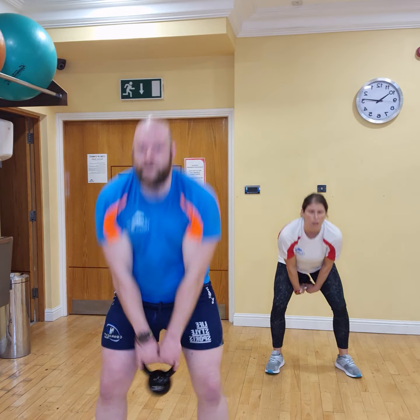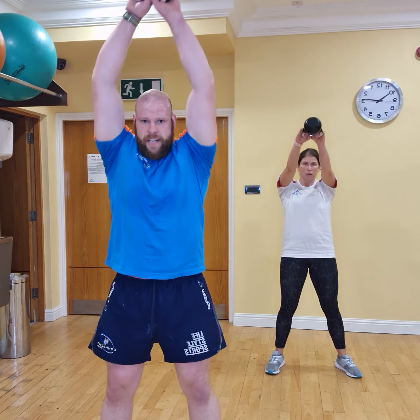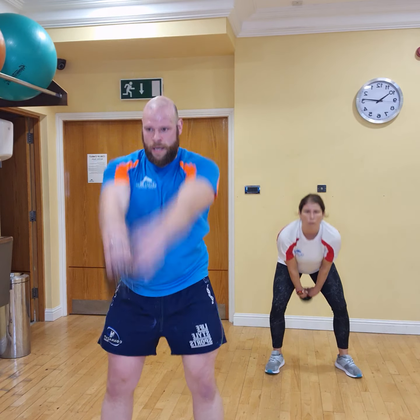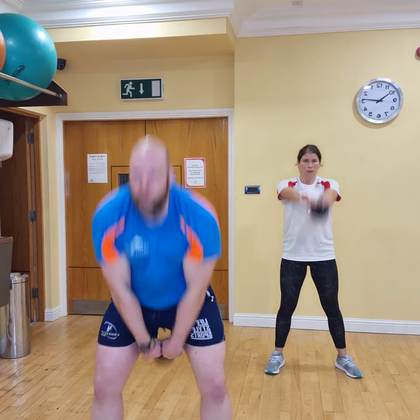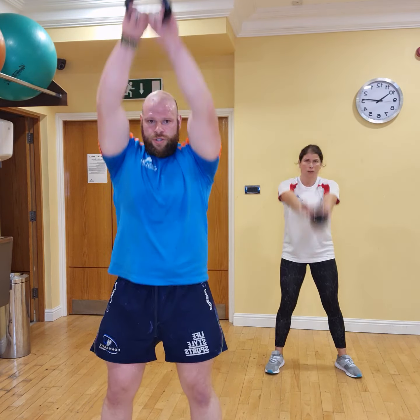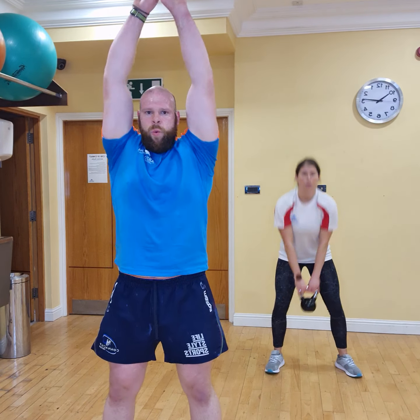30 seconds. That's it, well done, keep it up. 20 seconds — push it out. 15 to go, come on. 10 seconds. 5 to go, let's get 3 more in here. 3, 2, 1, and that's it.